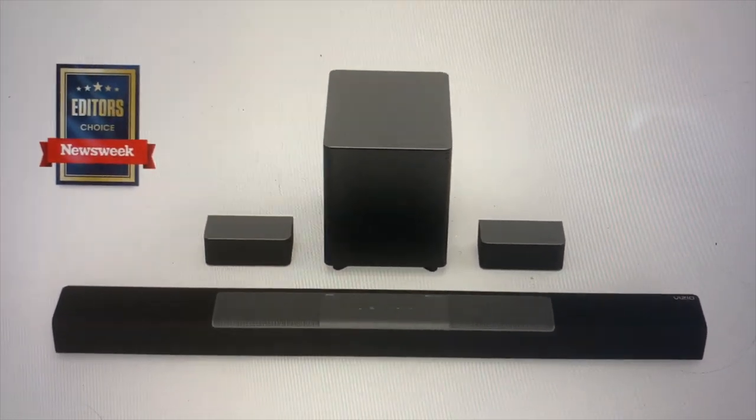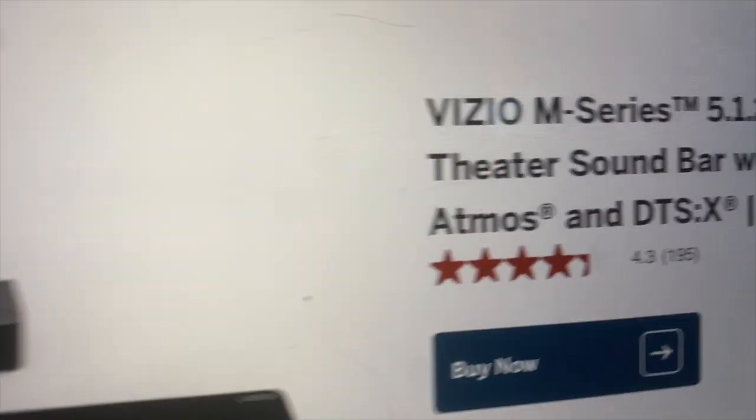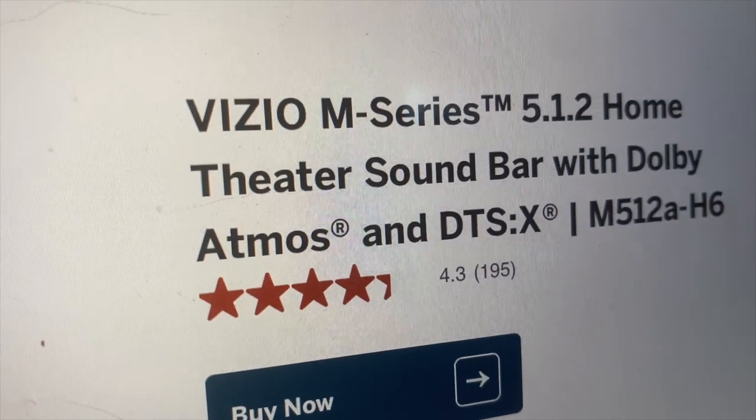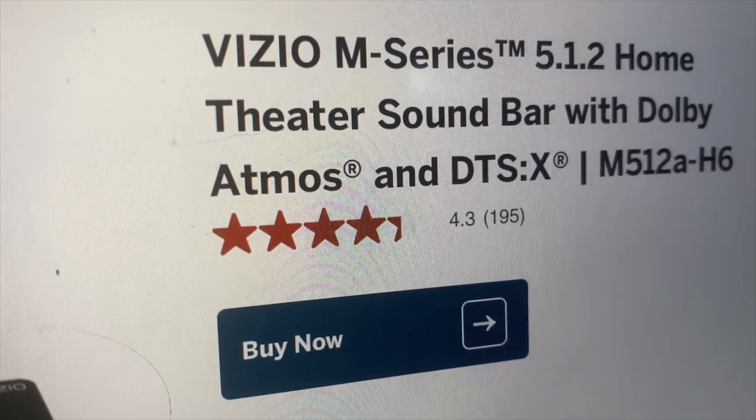Hello YouTube. Here is a quick video about updating the firmware on your Vizio M-Series 5.1.2 Home Theater Surround Bar with Dolby Atmos and DTS-X.